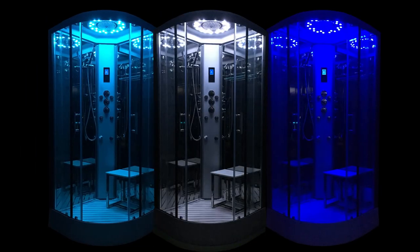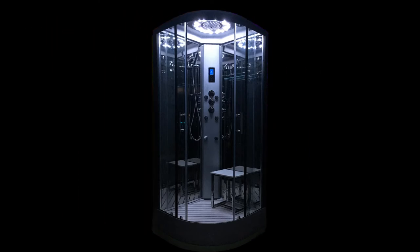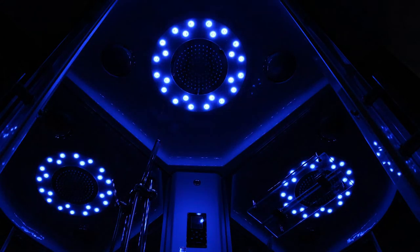Add to your sensory experience with the beautiful seven colour spectrum internal lighting. Fix it on your favourite, or allow them to gently scroll through for a wonderful atmospheric ambience.